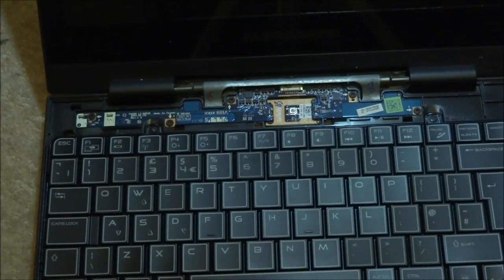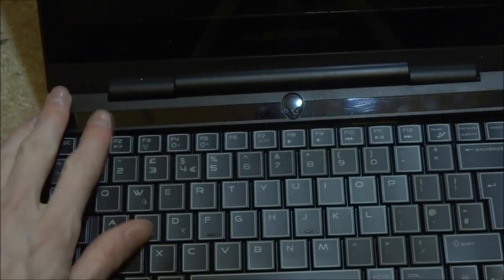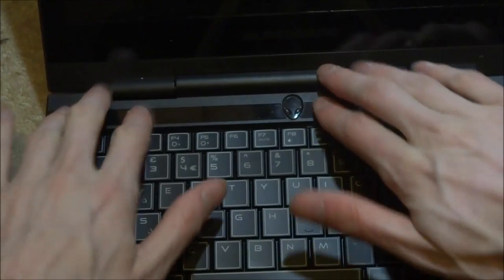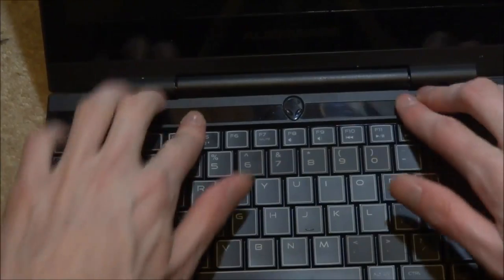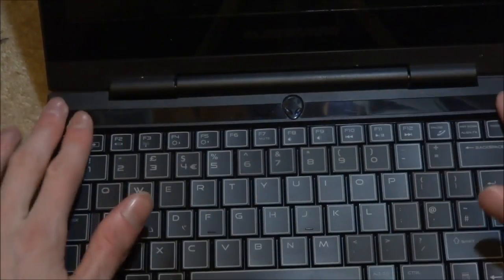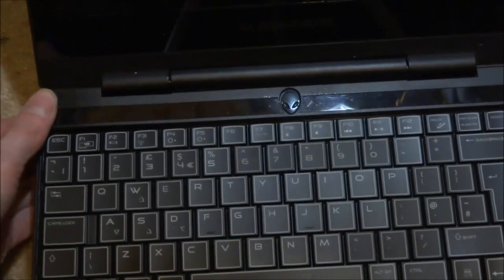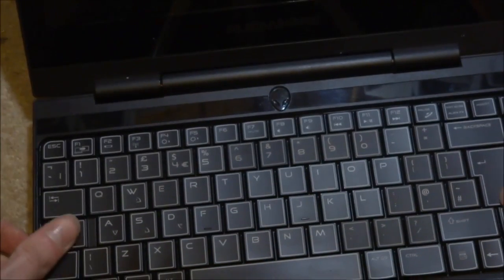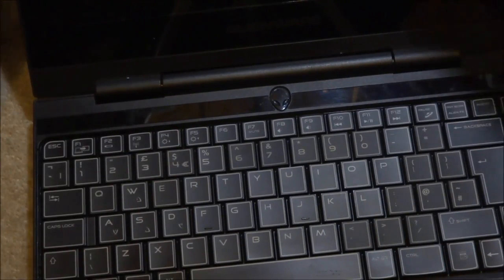Both cables are slotted in. I don't want to bend them showing you, but they're secure. Now just lay the keyboard back down and line it up with the screw holes. Both screws are back in. Now it's time to clip the hinge cover back on — just put it over and press it in, starting from one side. It should click about five times. Just like that — once it's all clicked in, you know it's secure. There's the keyboard; it shouldn't wobble at all. Now flip it over and put the battery and everything back in.